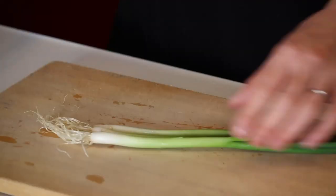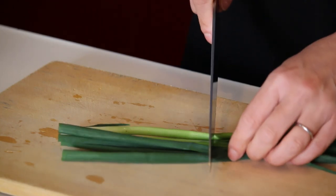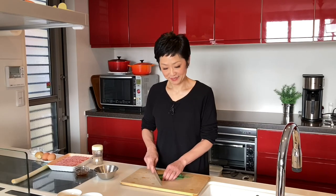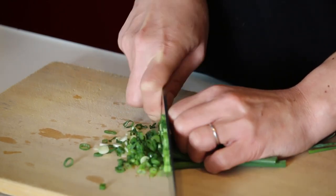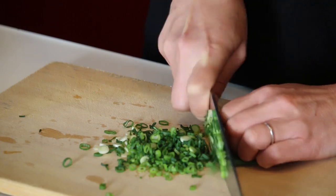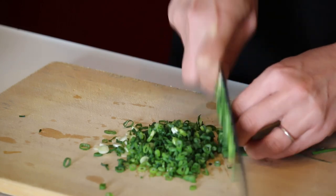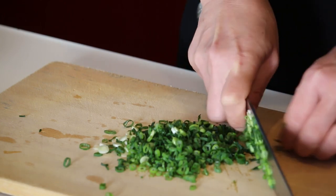As always, I'm doing all the cutting first — so green onion. Cut the bottom off, cut them into half, put them together, and make thin slices. This is the garnish, so let's put it in a small bowl and set aside.